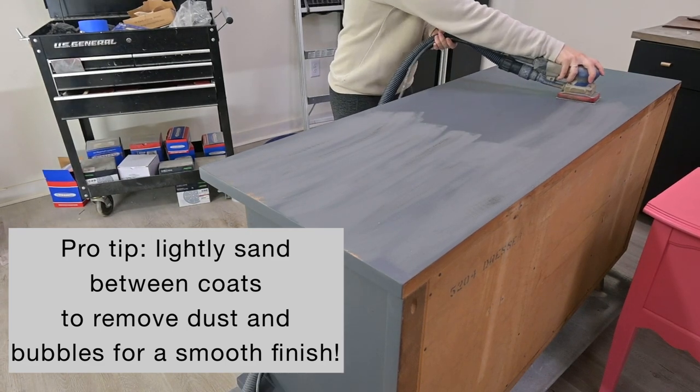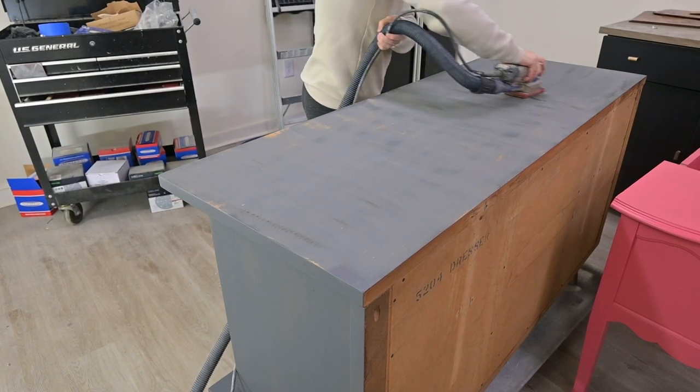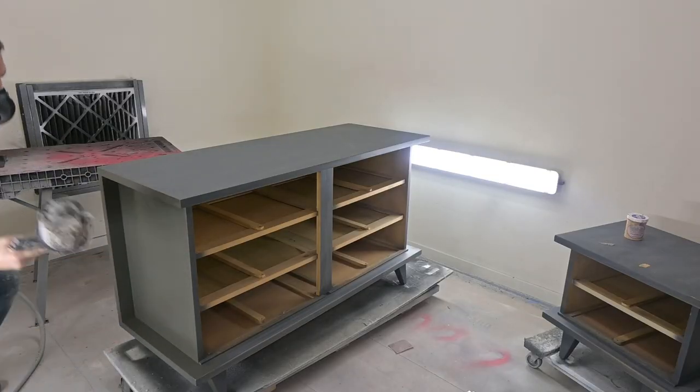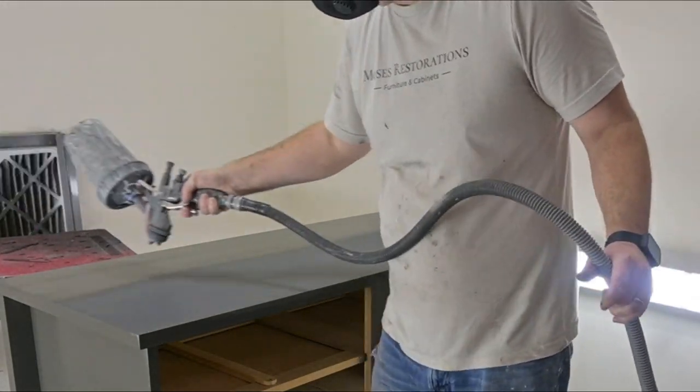Now we are going to sand between coats. This is just a light sanding but it really creates that buttery soft smooth finish by getting all those air bubbles and dust particles that settled in the paint out.